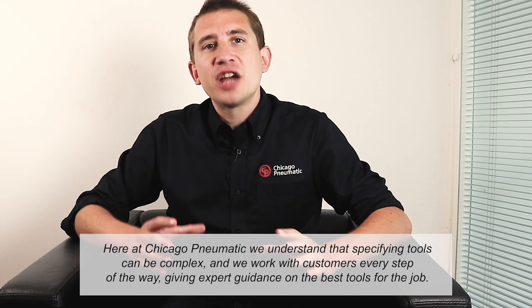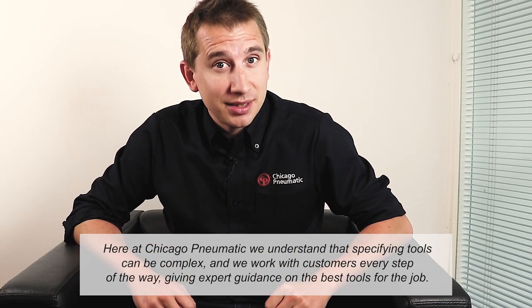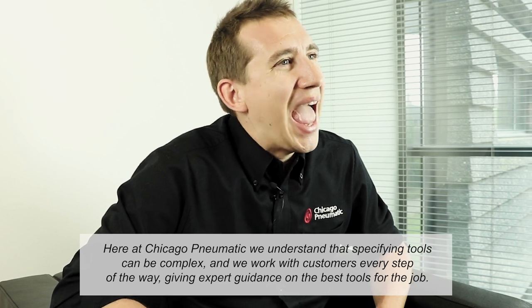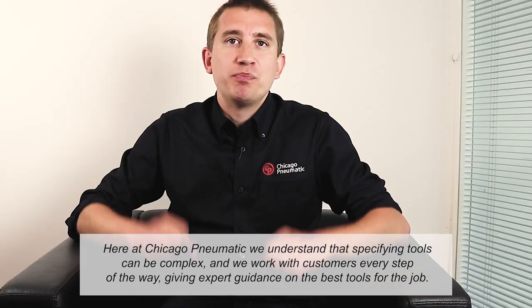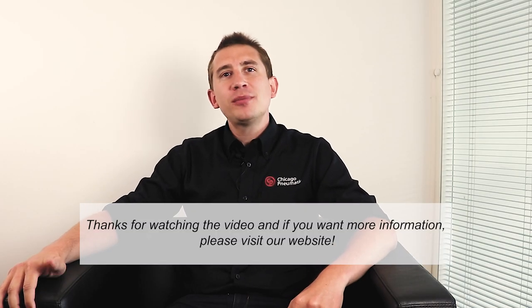Here at Chicago Pneumatic, we understand that specifying tools can be complex, and we work with customers every step of the way, giving expert guidance for the best tool for your job. Thanks for watching the video, and if you want more information, please visit our website.